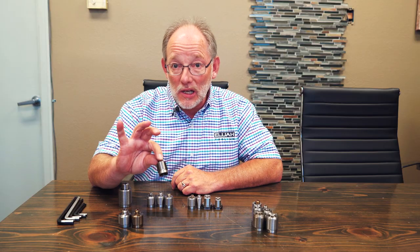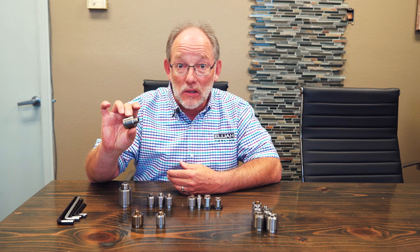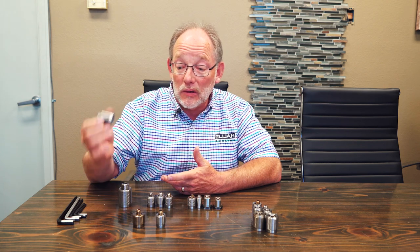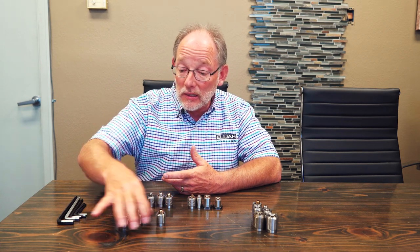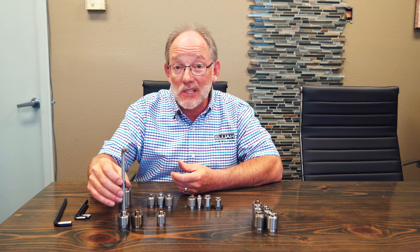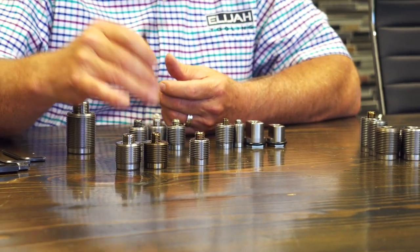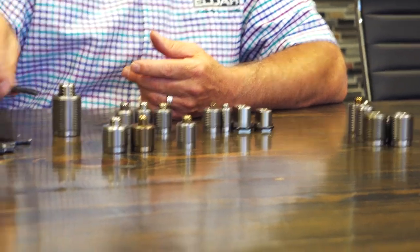That half inch stud is very adequate for most applications, but when you've got an application where you need more holding force, then you want to move to the 5/8. If your fixture plate is set up for 5/8 and you realize you don't really need that after all, you can swap it out with the half inch. This fastener has a 5/16 hex in it, which means it can develop significantly greater torque than the one with a quarter inch hex — check our website for the specs, but roughly 100 foot-pounds versus 45.